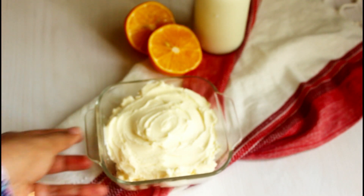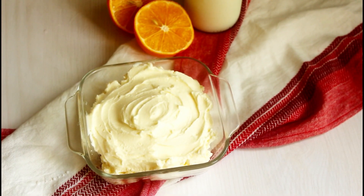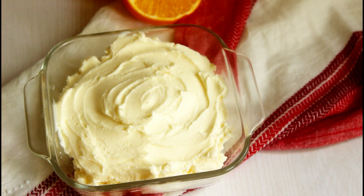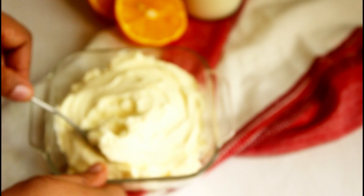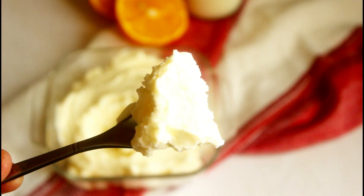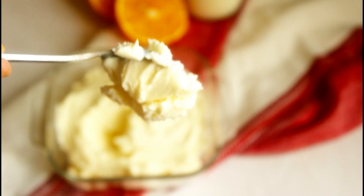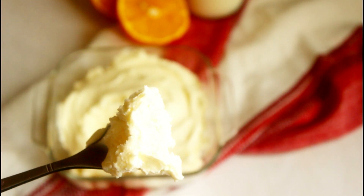In my nearest supermarket I couldn't find mascarpone cheese, and in this current situation I don't want my husband to roam around the city to find it. So I thought I'd give it a try making it myself, and to my surprise it came out really really well. It was better than the store-bought in many ways — way cheaper, tastier, and fresh. Just two ingredients and 15 minutes of preparation, so let's start making some cheese.